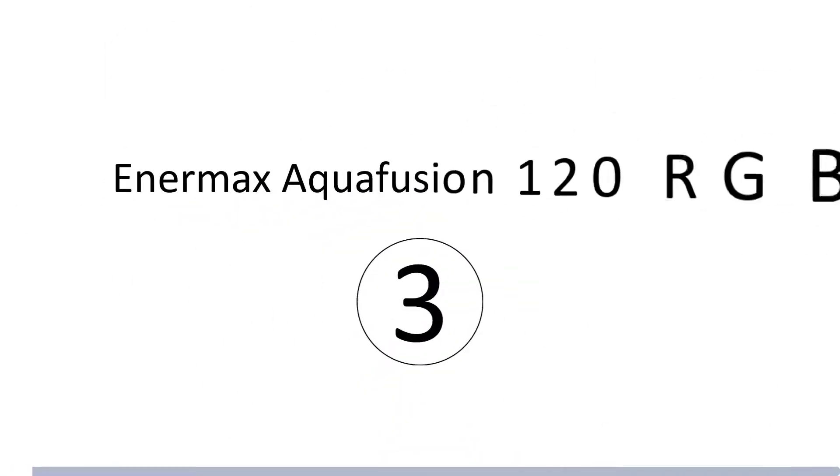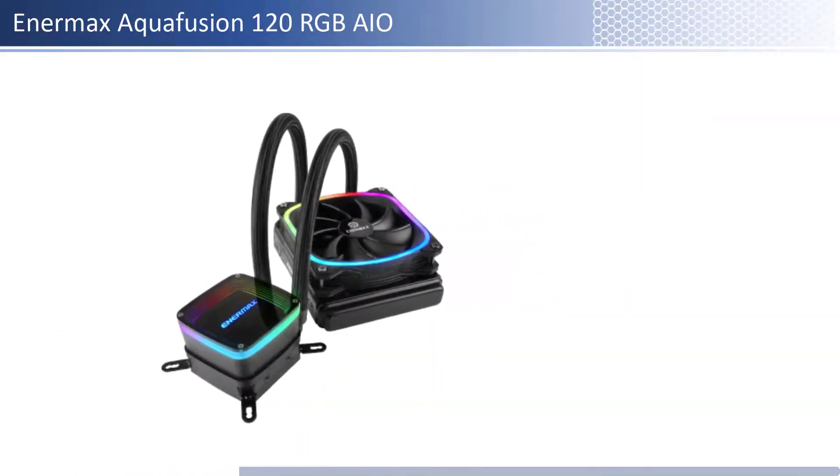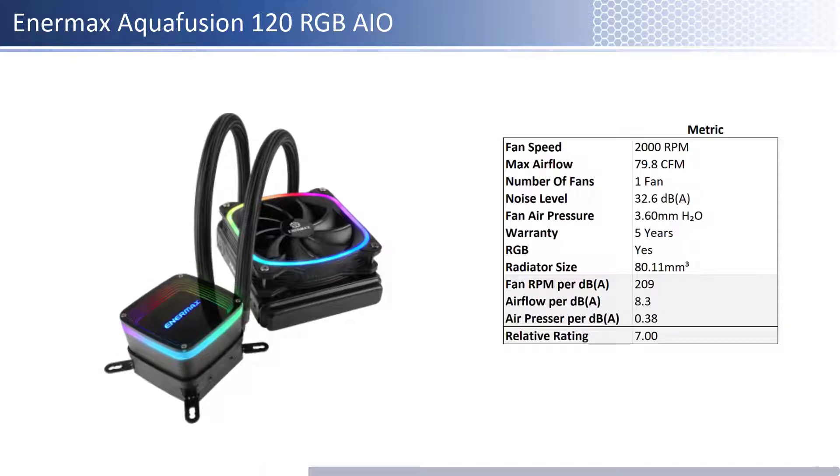At number 3 we have the Intermax Aqua Fusion 120 RGB AIO. This fan has an average price; however, it provides lower performance per dollar than its peers. In terms of airflow, air pressure, and noise level, this fan has average airflow and air pressure and has an average noise level. When considering performance relative to sound, it has average airflow and one of the best air pressure per unit of sound. This fan has a warranty of 5 years and is RGB enabled.